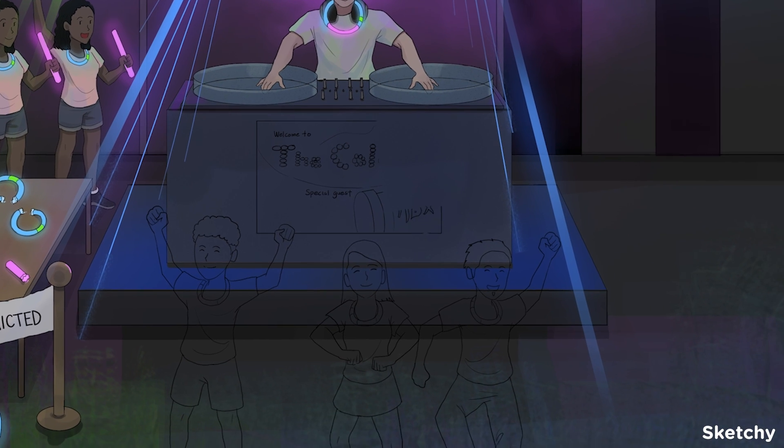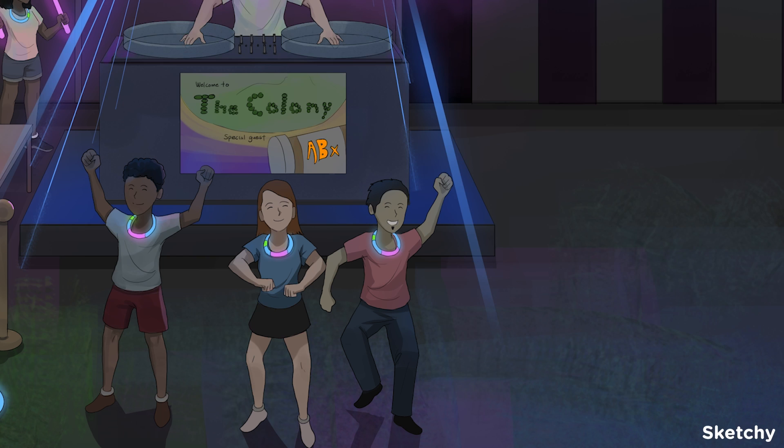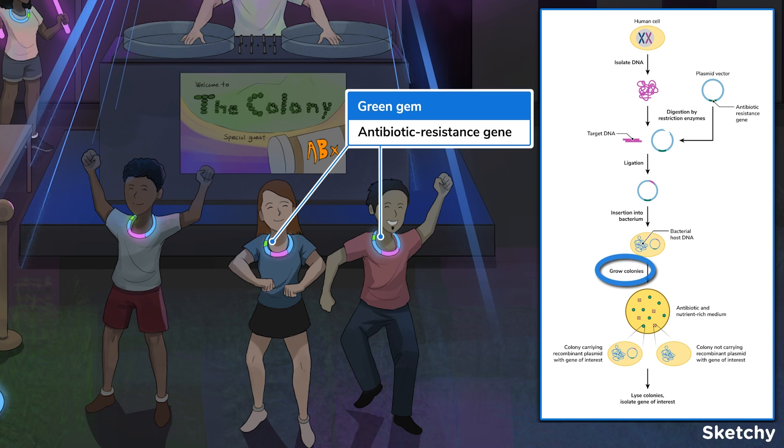Let's grow some colonies. How do we select for host colonies that only have the recombinant plasmid? Each plasmid vector carries an antibiotic resistance gene that allows the host to grow in antibiotics. So the colonies that don't carry the plasmid vector will die. There are other screening methods, but we won't address them here.